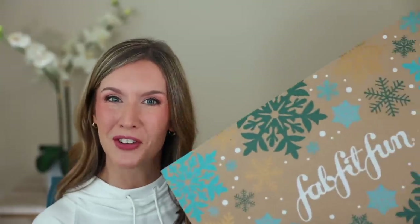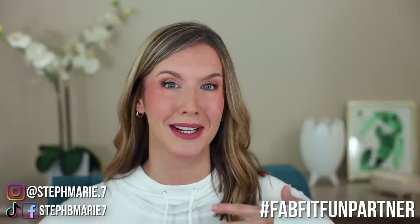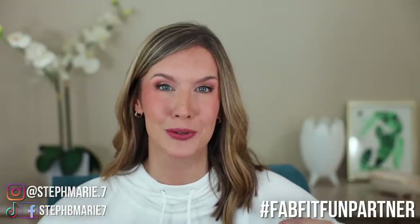Hello, the winter FabFitFun box is here, and as we do each season, we're gonna go through this box to determine if the items I end up keeping and will actually use give me the true value out of my box. I always give you my 100% honest thoughts about the products I pick and get in my FabFitFun boxes. This is in partnership with FabFitFun, and that's one reason I continue to work with them — because I can share my honest thoughts with you.